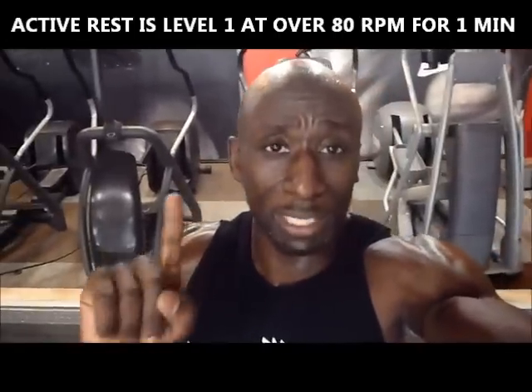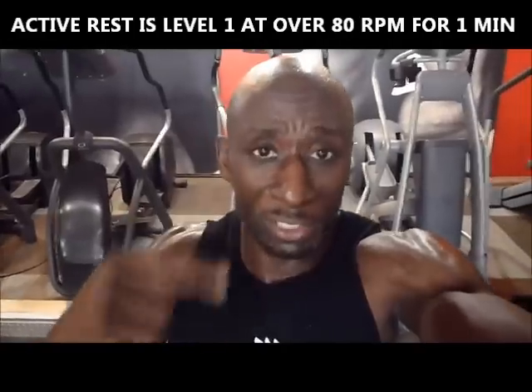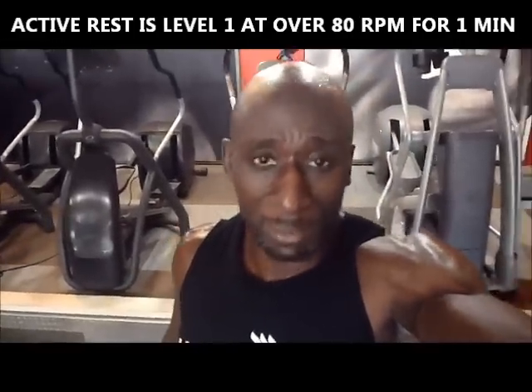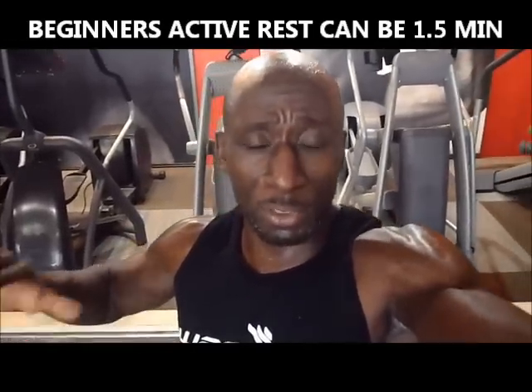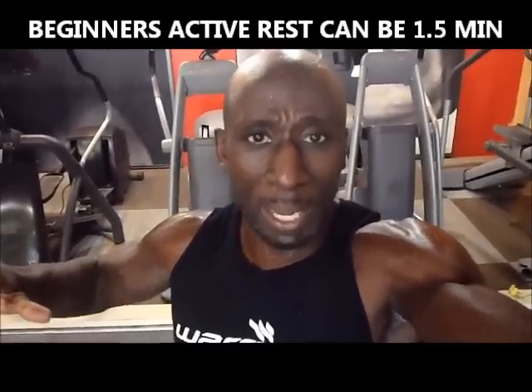Then I rested for 1 minute. Resting means you're going down to a level 1, where you're still pedaling at over 80 RPM — that's your rest period for 1 minute. You can also rest for a minute and a half as well. If you're just starting out, you may want to go to a lower level, and your 30 seconds may not be level 20 — maybe a little bit less.